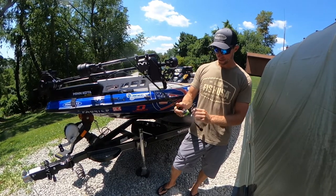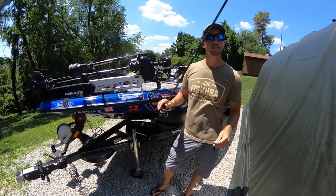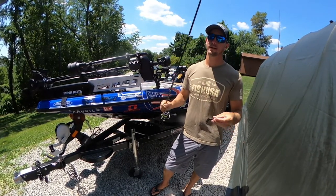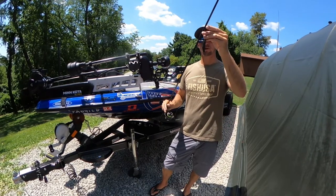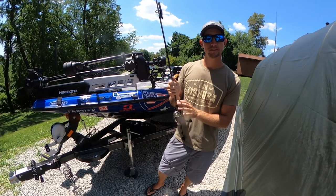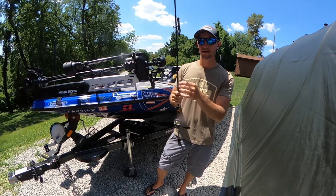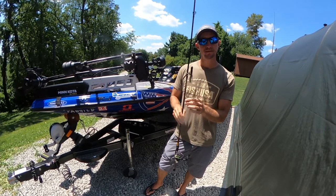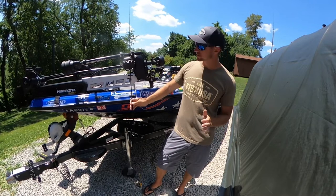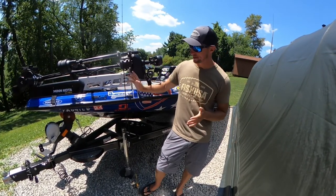This rod has excelled with those little tube jigs and hair jigs. That black marabou hair jig is such a big deal up north, and this is the rod I am picking up for that. I like to throw 15 pound Seaguar Smackdown braid on this rod, and I'll run it to like an 8 pound Seaguar Tatsu fluorocarbon leader. Like I said, this is a fairly light action rod, so you don't need that very heavy line on this.